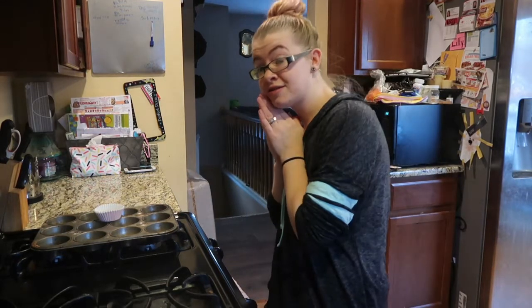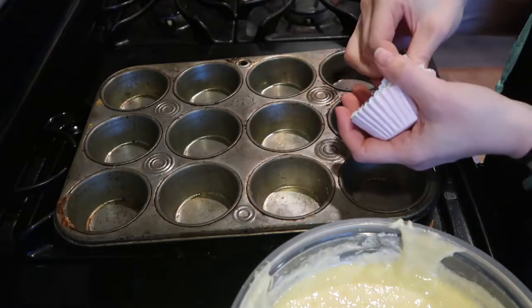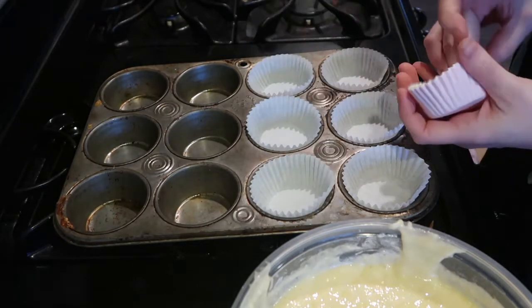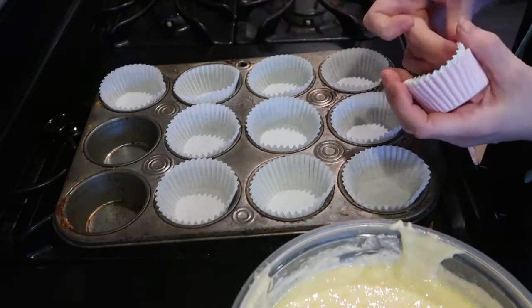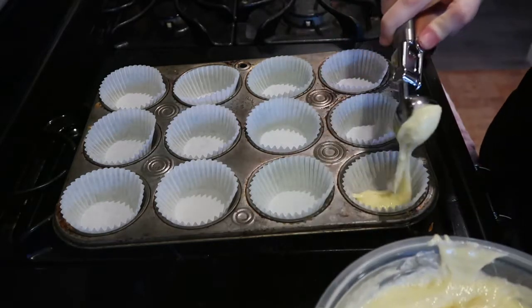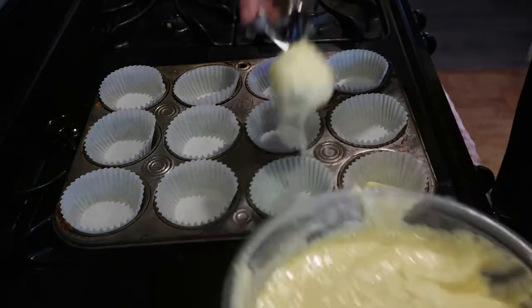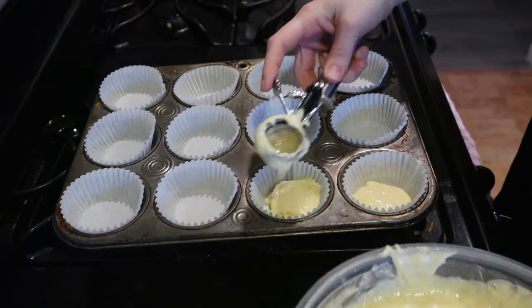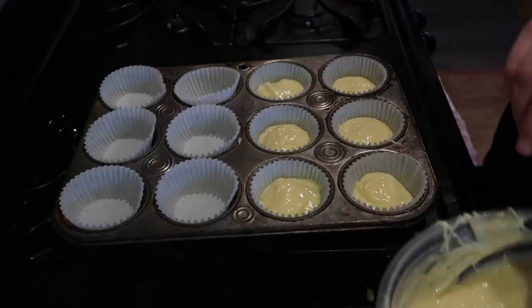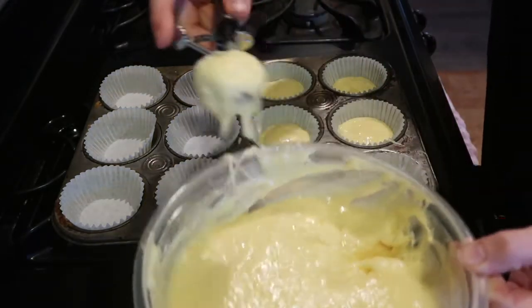Now let's move on to cookie cupcakes — cupcakes. We start with cupcake liners. We are going to fill these up a couple of different ways. I'm going to take six of them and fill them up just like you normally would — maybe a little bit less, about half full. Then we're going to take the next six and do just a little bit in the bottom.